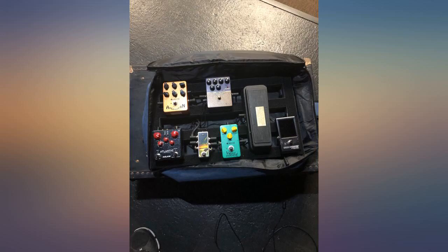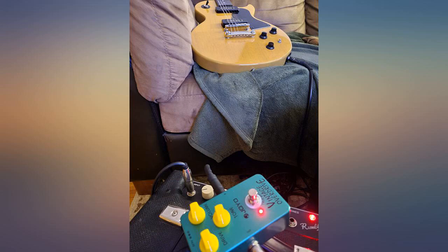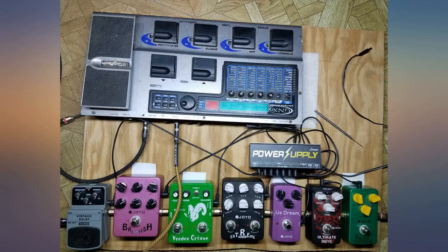Only cons I can think of: feels cheap-ish with the light plastic case, and I'm not a fan of the painfully loud true bypass switches. The color is goofy too, but it does read as an OD. For under $40 these are nitpicky minor complaints, and I am very impressed with this pedal — would buy again in a heartbeat.